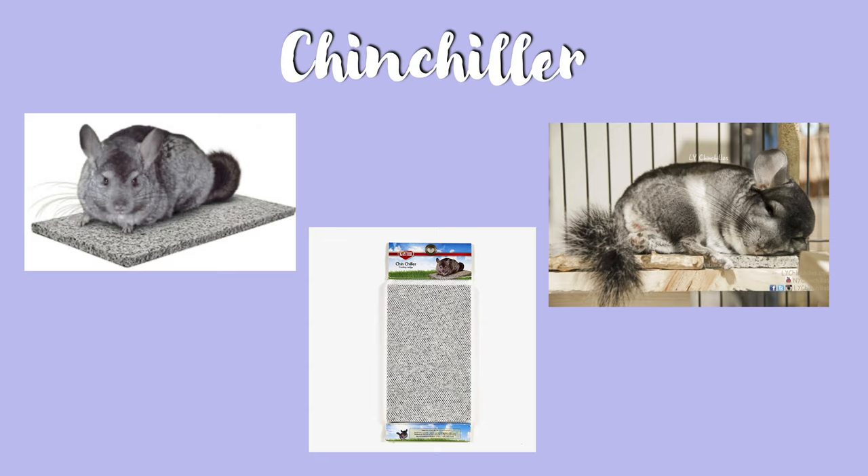The next item is a chinchilla tile slab — and no, I'm not talking about the animal. A tile slab is something you can place in your chinchilla's cage to keep them cool. These are especially useful if you don't have air conditioning and need a way to cool down your chinchilla in the summer. You can place these in the fridge to make them even cooler, but to be honest they're pretty cool to the touch anyway.